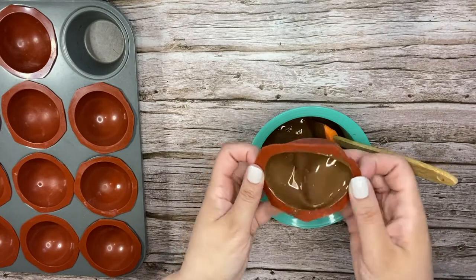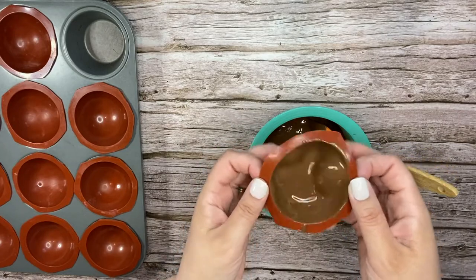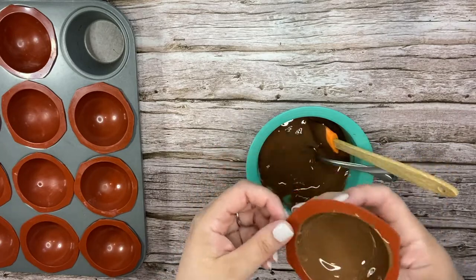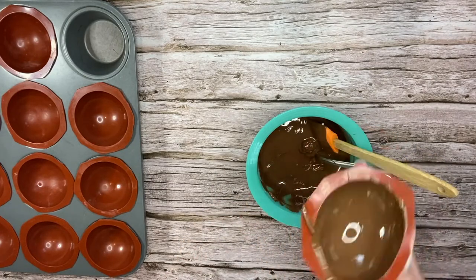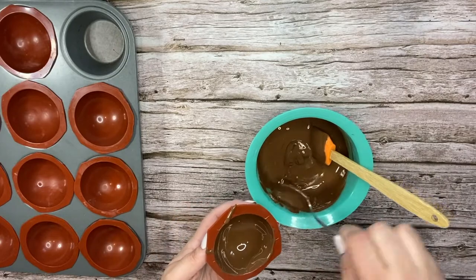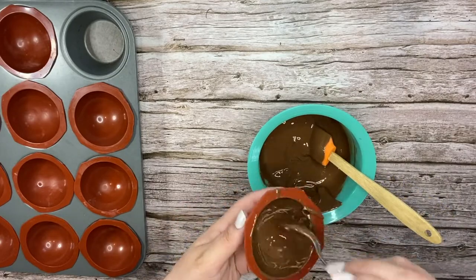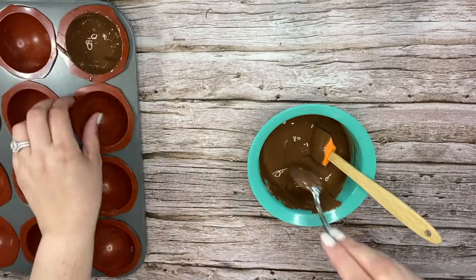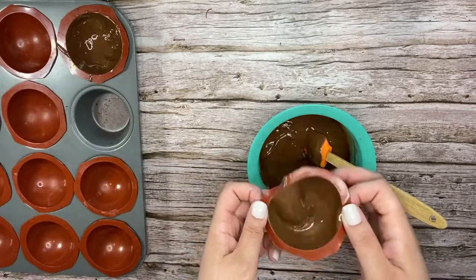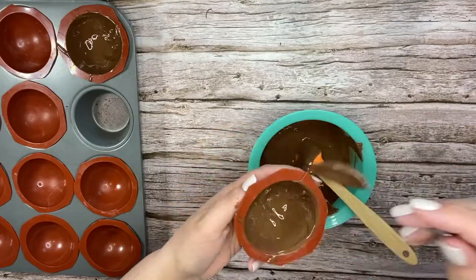You'll want to push on the back of the mold releasing any air bubbles, just wiggle it out the best that you can. You can remove any excess chocolate or add more chocolate as needed. Go back around the edges again so that you have a really strong side, then continue doing three more molds — two chocolate and one with the white melts.